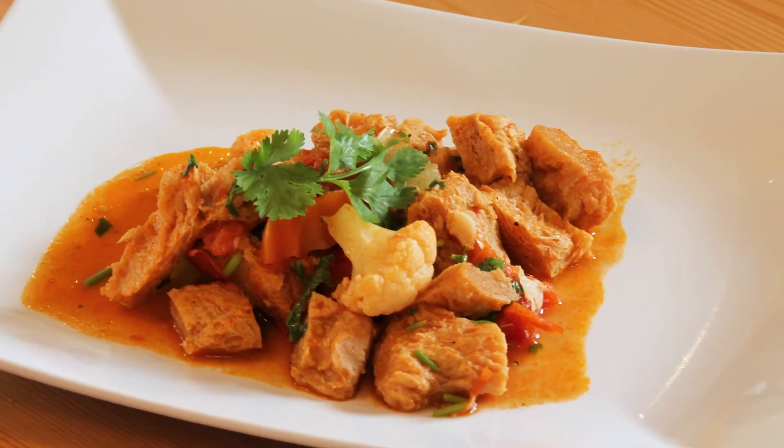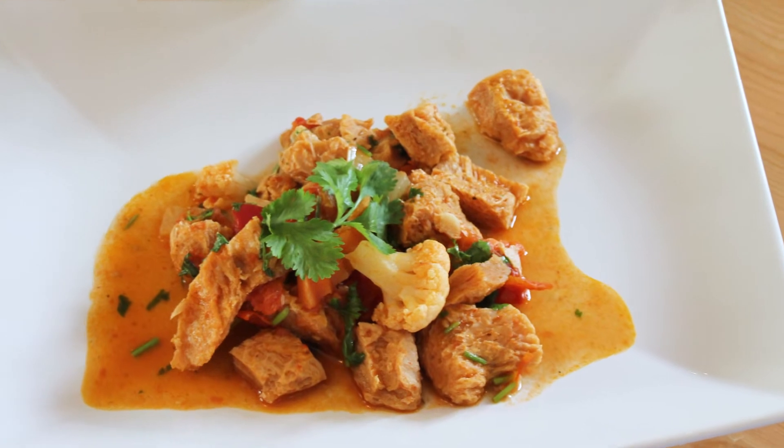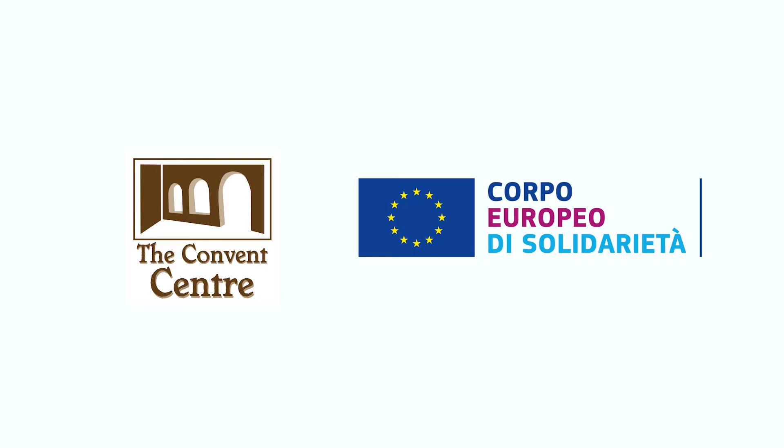So this is Alentejo meat — Carne Alentejana — from Portugal. We keep sharing! Thank you.